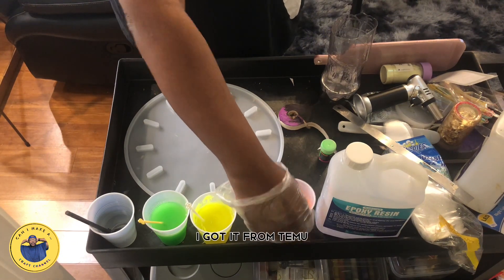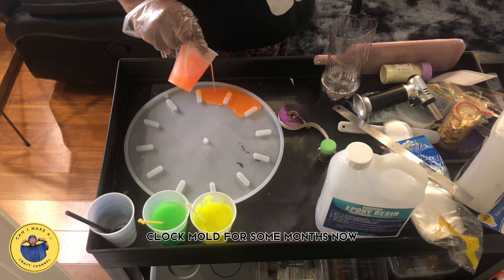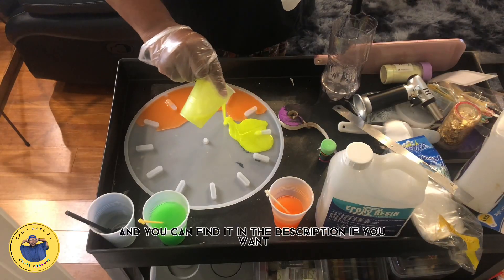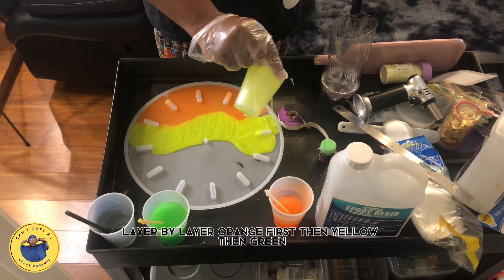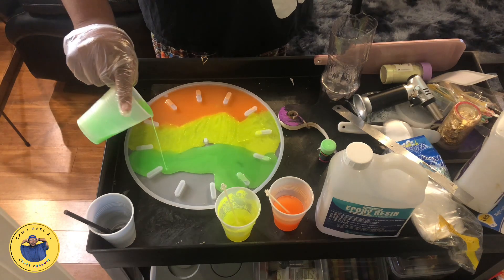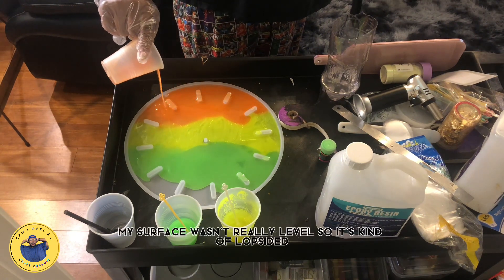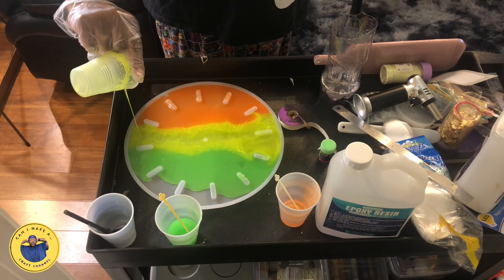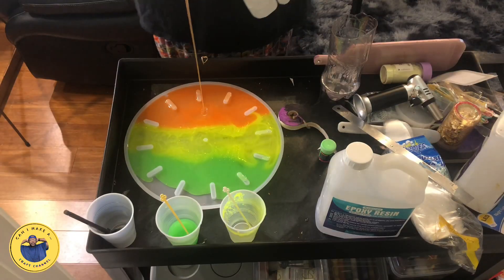Here's the mold — I got it from Temu. I've been trying to find a cheap clock mold for some months, and I finally found one there for around $12.99. You can find it in the description. I'm pouring the colors layer by layer: orange first, then yellow, then green. As you can see, it's kind of streaky. I mixed up enough epoxy to fill the entire mold. My surface wasn't really leveled so it was a bit lopsided, but I'm making this for myself so it doesn't really matter. It kind of looks like eggs and egg yolk.